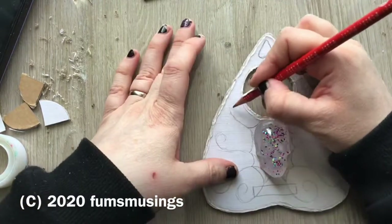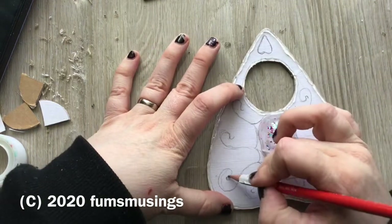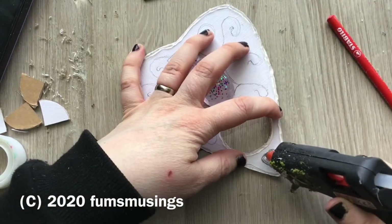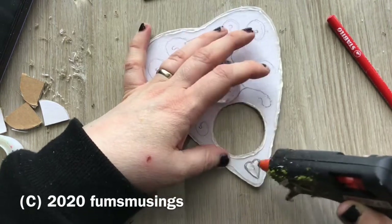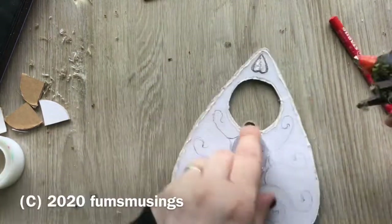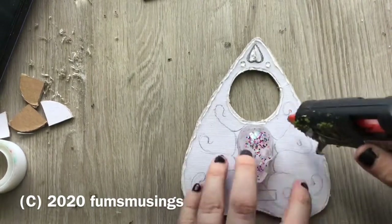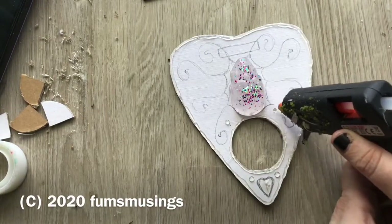I drew a rough version of the planchette shape for the top point as well. Then the next job was to go over all of that with hot glue once I'd made sure it was all even and drawn as accurately as possible. The first thing I did was the heart shape — I filled that in with plenty of hot glue and made sure I filled the whole area in so it formed a little domed heart shape. I also used a little trick to make little beads of hot glue on the surface to form bumps which will show up when I dry brush.